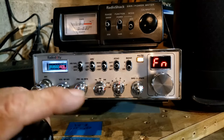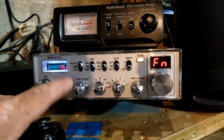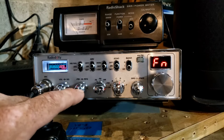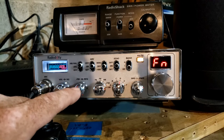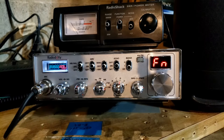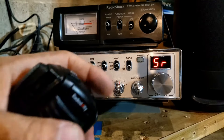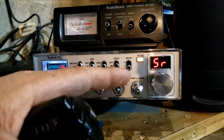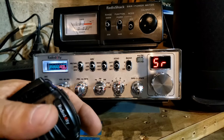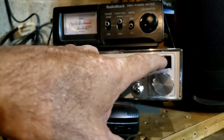I leave mine on receive and transmit because of what I showed you — spinning that clarifier to get in between channels. That's also why if I'm talking to somebody who's off frequency I'm not going to tune them in, because if I tune them in I'll put myself off frequency. Then we have the SWR feature — I have it off, but you can have it on so whenever you key up the mic it will display your SWR right there on the screen.